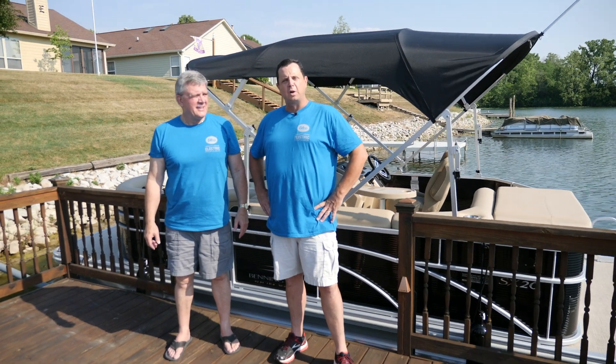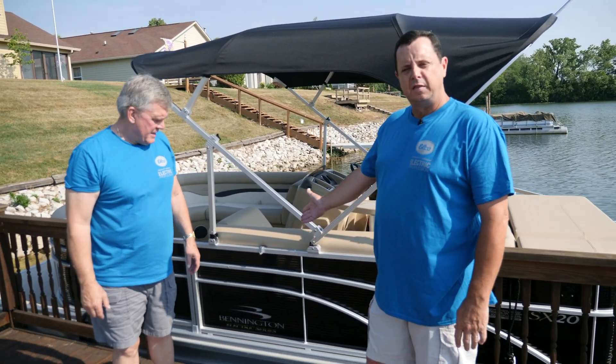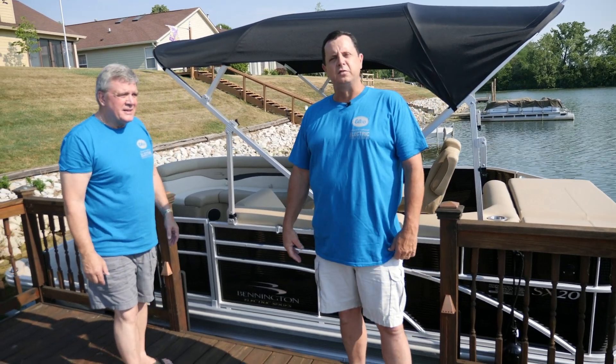I'm with Elko and I'm part of the OEM Global Outfitters program and we've teamed up with David today, with Bennington and a local marina here called Denny's Marina. We want to share something really cool that we've done here. We have the Bennington Electric Series that we've teamed up with them on, and we've powered this boat today with our EP 9.9 electric outboard.